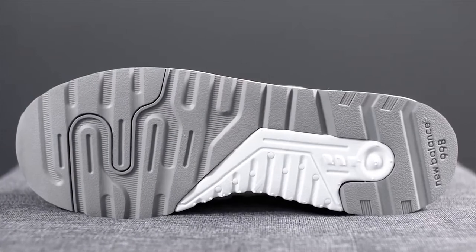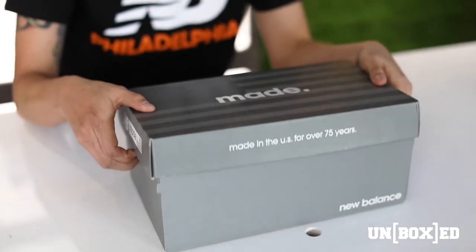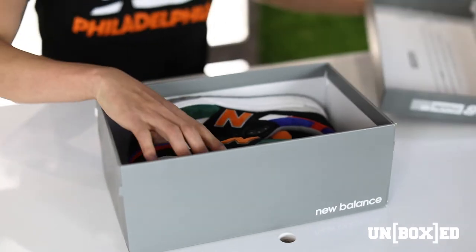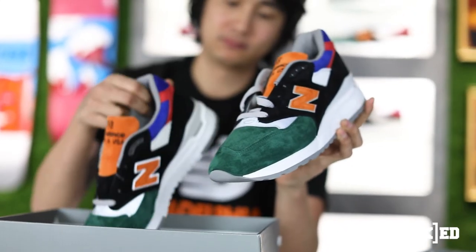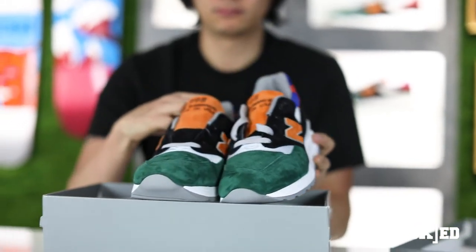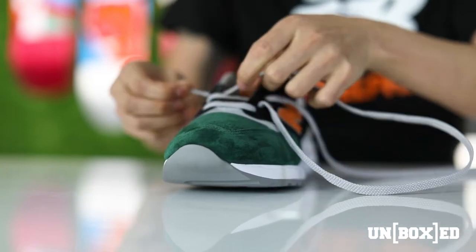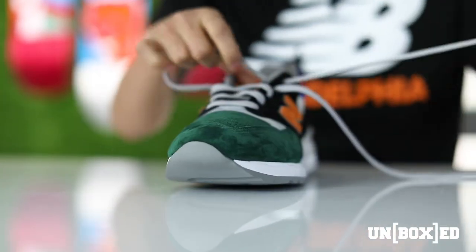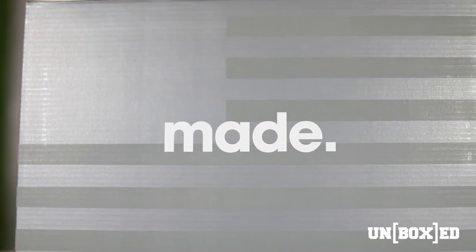Do you remember when you got your first pair of 998s? My first pair — I think I got them in like 1995. They cost a lot of money. I worked a crappy minimum wage job and saved for a while to get them, but they looked good and felt good. That must have been a very prideful purchase — I saved every single penny and it took me like a month to save up for them.